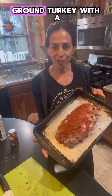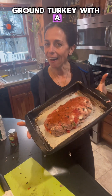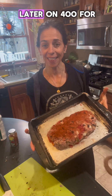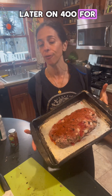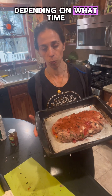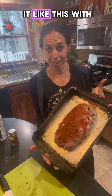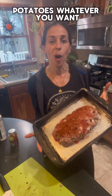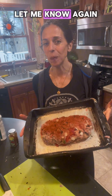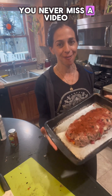Ground turkey with a little bit of everything that was in my fridge. I'm going to cook it at 400 for 45 minutes. I might add potatoes depending on what time I get done, but you can eat it with a big salad, potatoes, whatever you want — just keep it simple and keep it healthy. Let me know what you'd like to see more of in the comments, and don't forget to like and subscribe so you never miss a video.